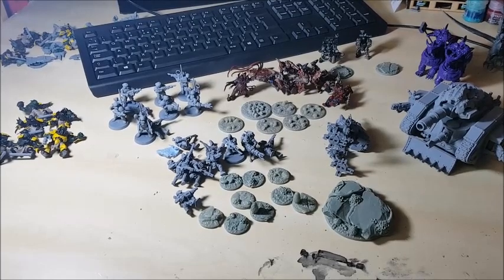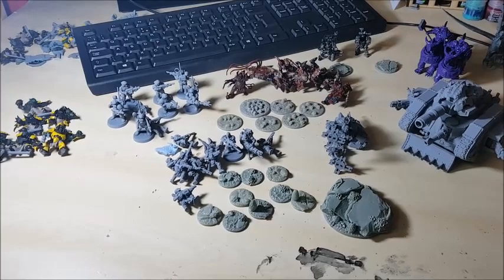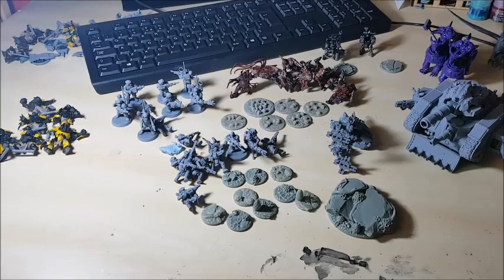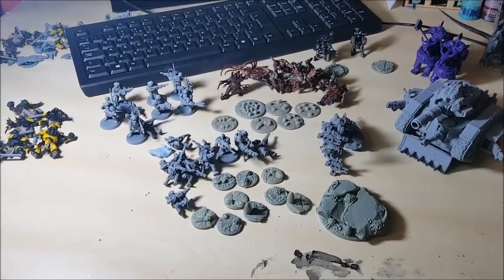I've got a number of things that I want to try and get done over the coming months, and basically this video log is going to be just keeping track of what I get done, show you guys what I'm working on, and what's on my desk at the minute.